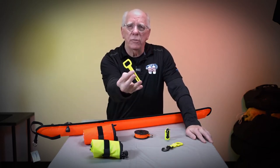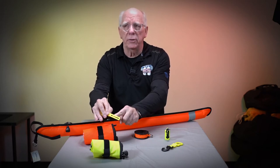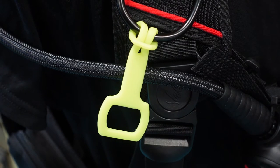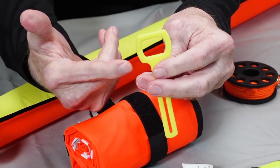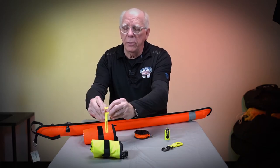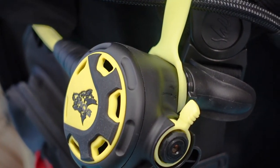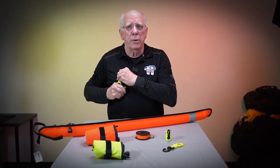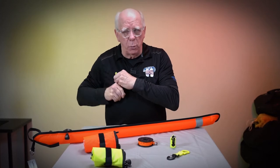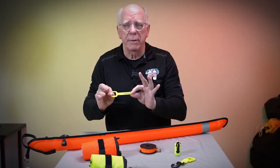Something as simple as an octo holder solves this. This one has a little slot cut into it, and all you do is fold it and put it up on one of the D-rings in your triangle, fold it back on itself, and you've got this little square holder. These are very inexpensive. You stretch it out and put it over the mouthpiece of the octo. When you need to deploy, you put your hand on the octo hose and pull it away from your body — not forward, but away. The mouthpiece slips out of the holder and you're able to deploy it.